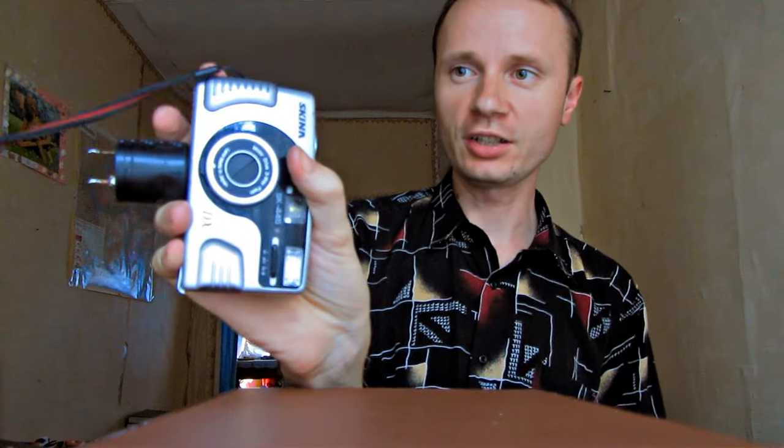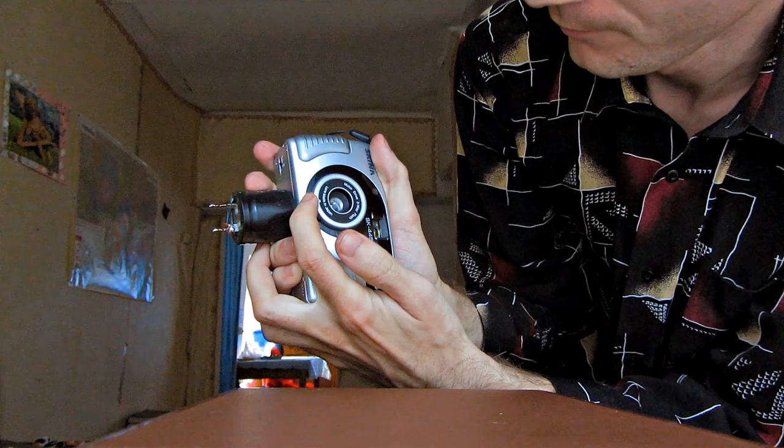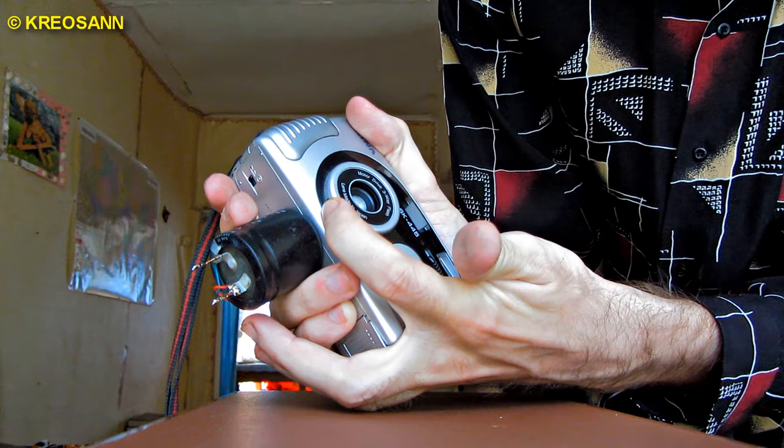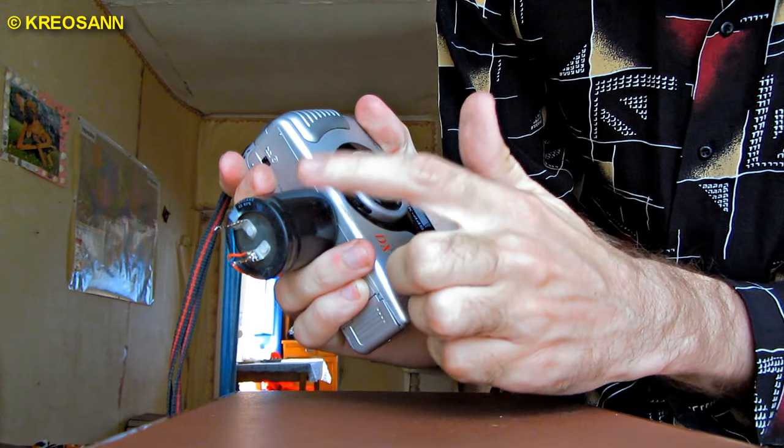Here is the stun gun that we've got in the end. You can switch it on with the help of the lens release button. The capacitor will start charging — so let us test it out.